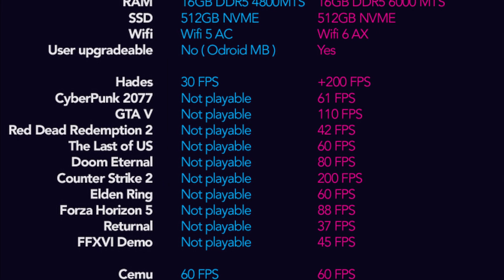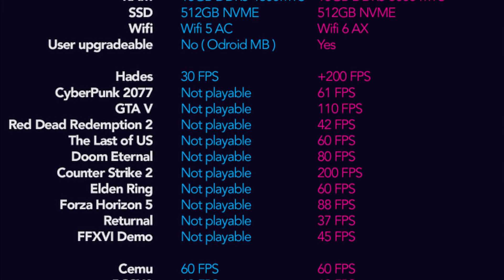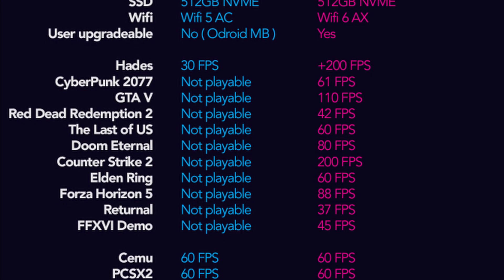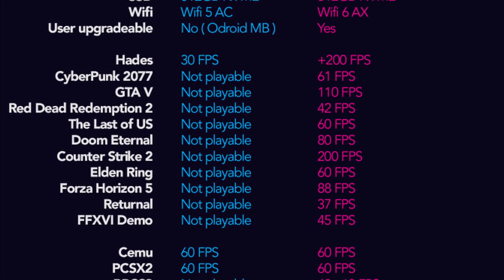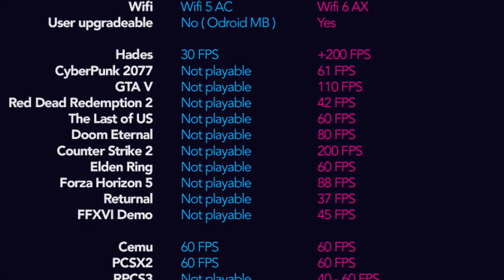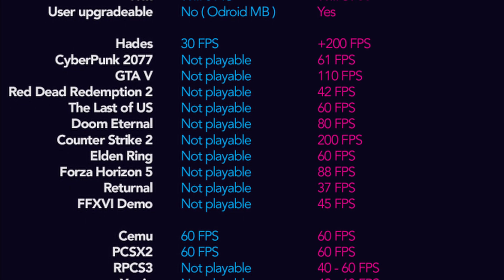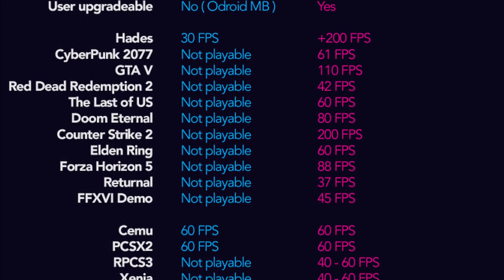It's also based on Intel's Alder Lake N series, which are made for NUCs. And even aside from all the Intel controversy, I definitely wouldn't pick this one up — it just runs games worse. You can even see on their chart they have Hades listed as 60 FPS and a bunch of other games listed as not playable. It even has RPCS3 and Xenia listed as not playable on the Intel model.